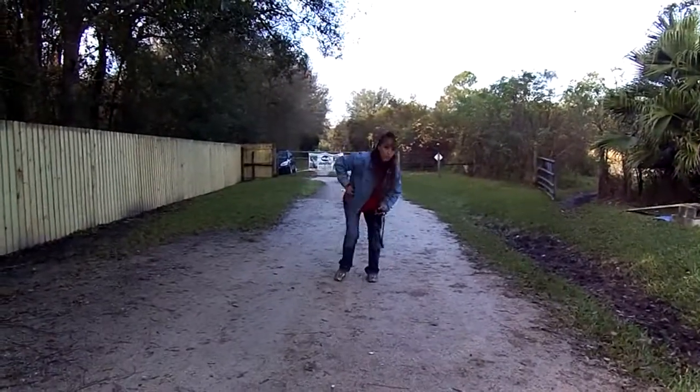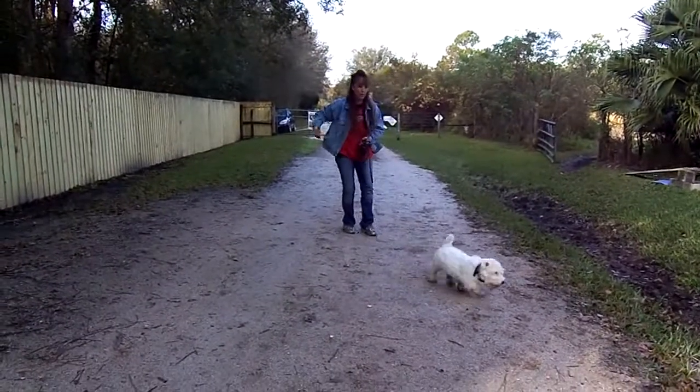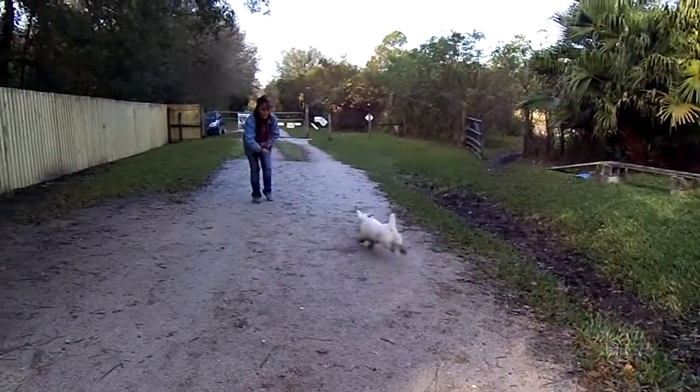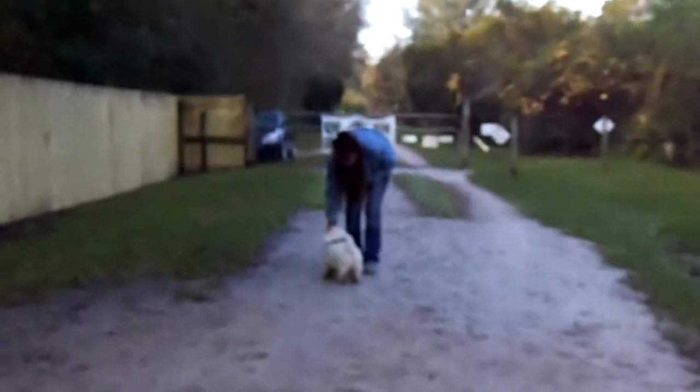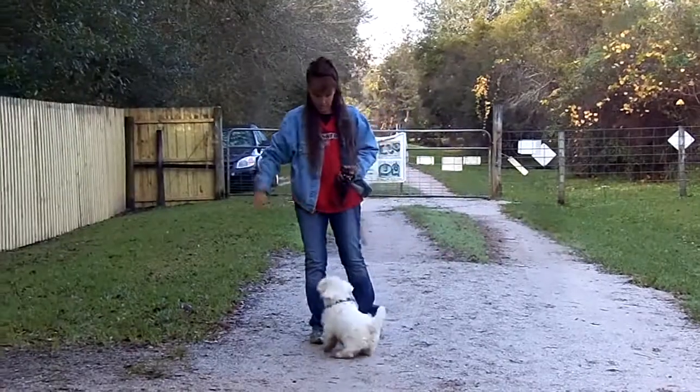Hey guys, we're back with Little Biggie Bates. We're working on the recall. We started out — obviously we have a controlled environment here. We started out on the flexi-leash, and we're going to take him out here in a minute and do some of that.